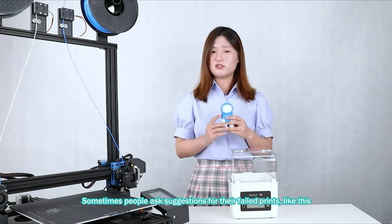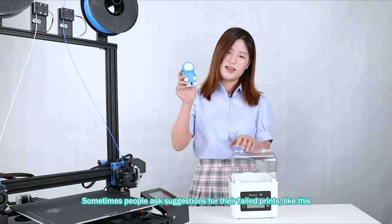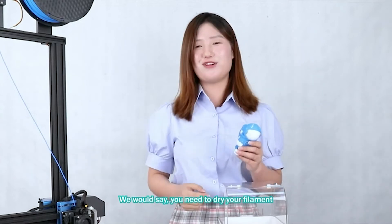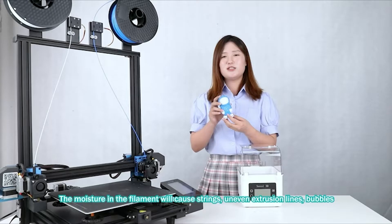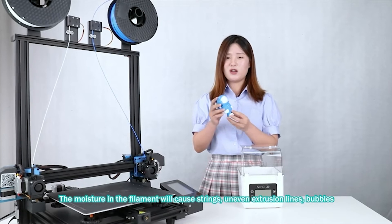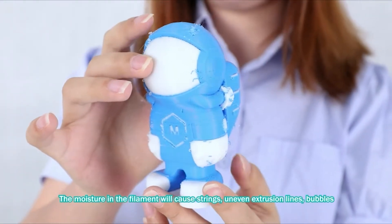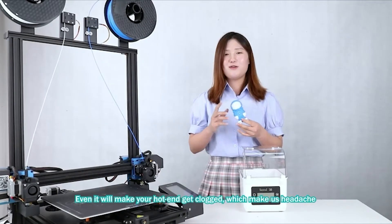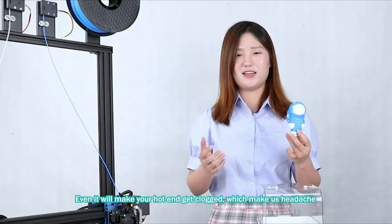Sometimes people ask for suggestions about their failed prints. We will say you need to dry your filament. The moisture in the filament will cause stringing, uneven extrusion lines, blobs, and it will even make your hot end get clogged, which can really cause havoc.